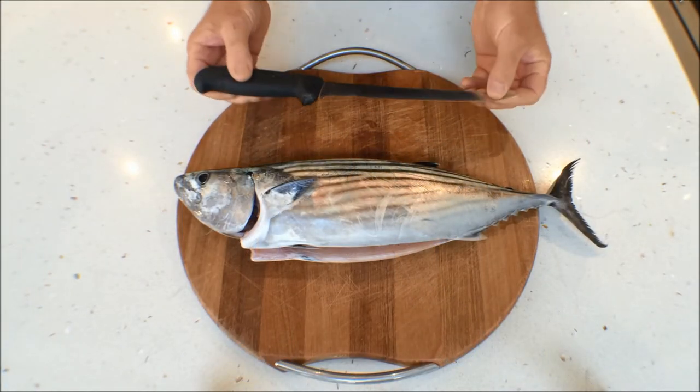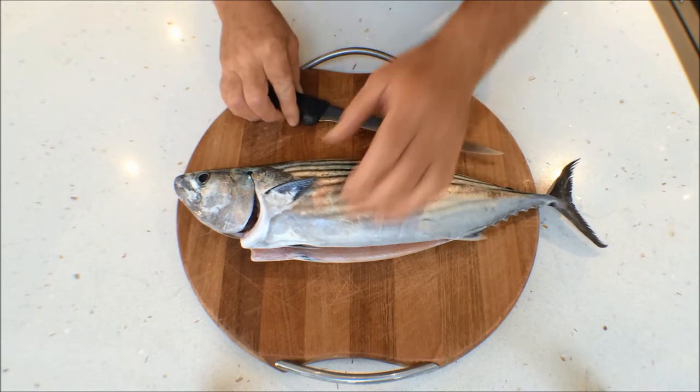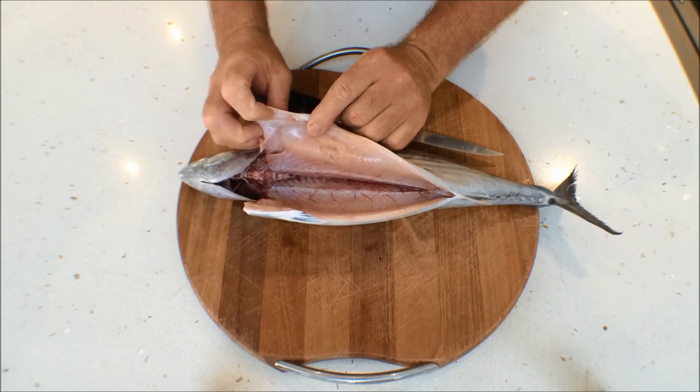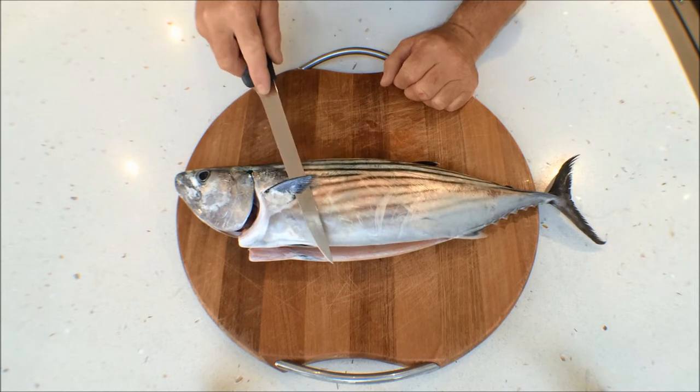First thing you need is a nice soft, very sharp knife — they're so easy to fillet. Now this fish has been gilled and gutted and placed on ice after being caught, to keep it in fantastic condition.